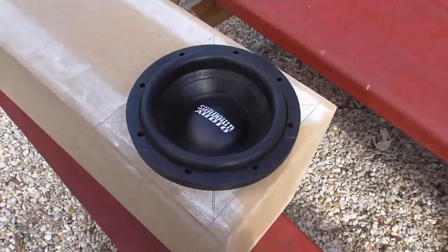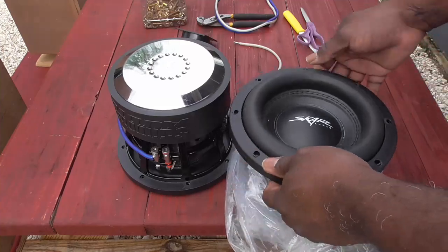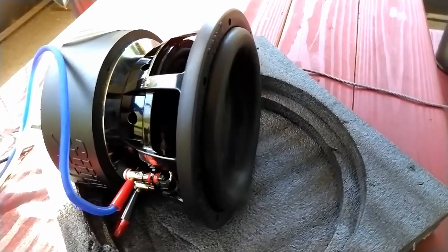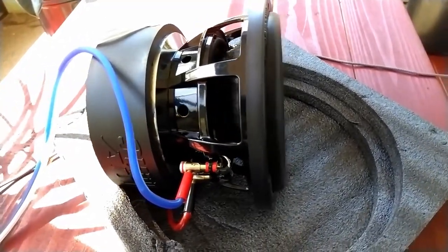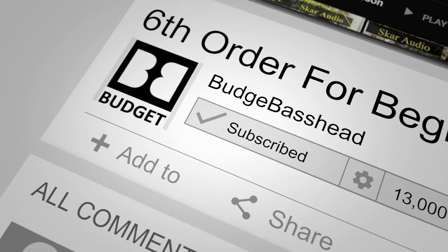This is not a hatchback, this is not some small vehicle — this thing has to fill all this space. And coming from a trunk, which is another closed area, this is very impressive. Thanks for visiting the channel to help you simplify car audio. It's the Budget Base Head, and I'm out.